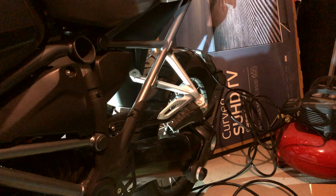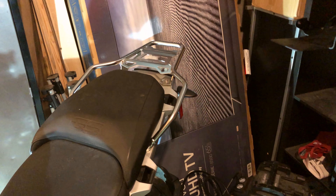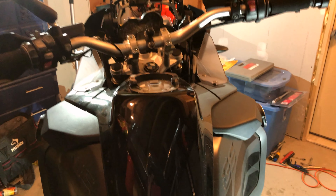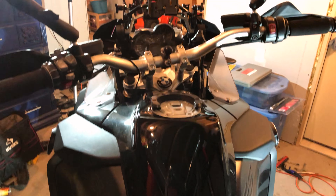I debated getting the pillion pegs powder coated — I'm not quite sure yet. I'm definitely not going to get the rear luggage rack powder coated, at least not yet. I want to get a front frame slider installed for the front wheel. Those are my auxiliary lights hanging from both sides because there's nowhere to put them right now.